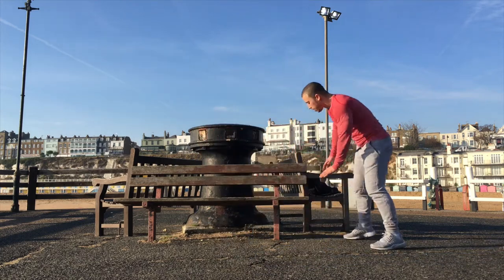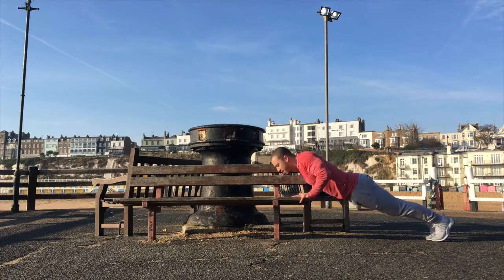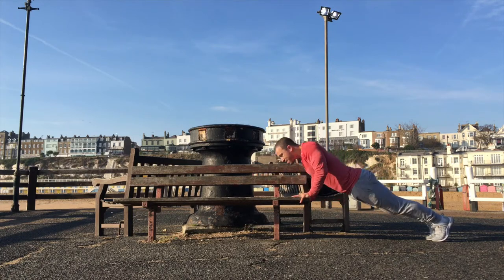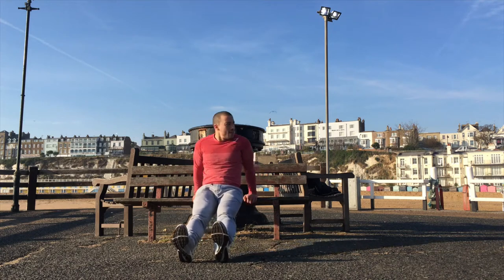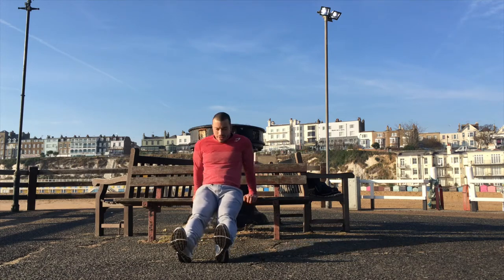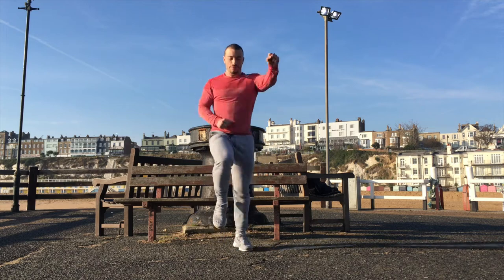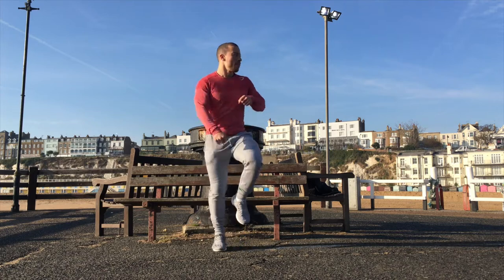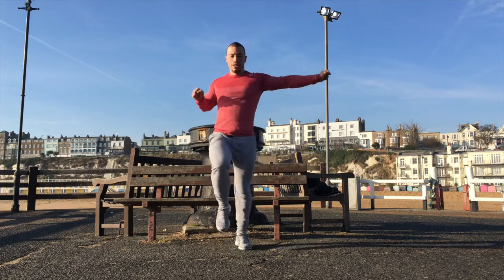We're going to use the bench for these next upper body ones. Just going to go for a few push-ups — 20 seconds. Then I'm going to change it around into tricep dips. And last one, full body — let's get some high knees going. Start punching out to the front, punching down to the floor, out to the sides, and up to the sky.